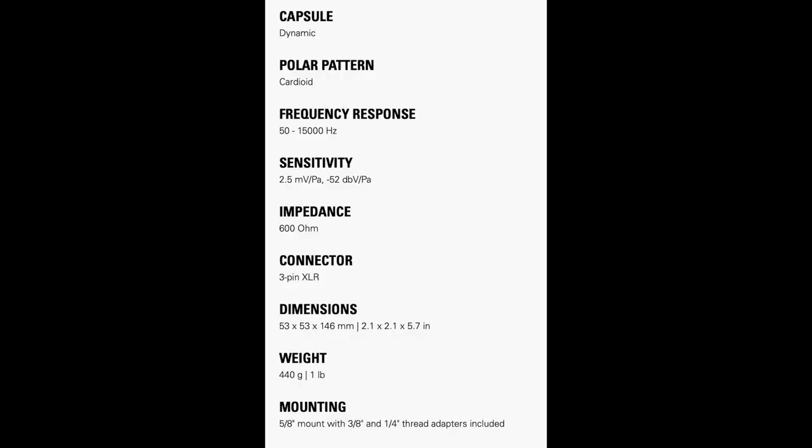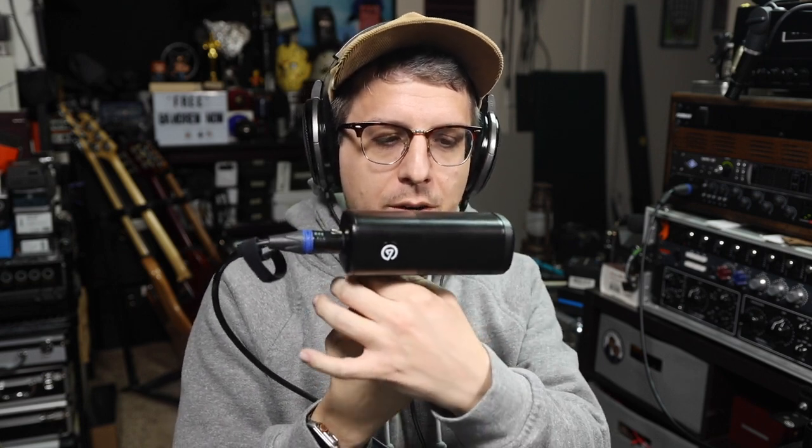As far as the specs, this microphone has a cardioid polar pattern, a frequency response of 50 Hz to 15 kHz, a sensitivity of around negative 52 dB, and an impedance of 600 ohms. I am now spinning the Wave DX to 90 degrees so you can hear the off-axis rejection and coloration, continuing around to 180 degrees — here's the rear of the mic — continuing around to the second 90-degree angle, and then rotating back to the front of the microphone.